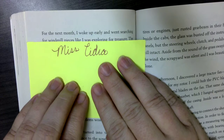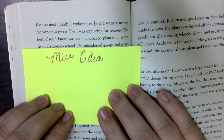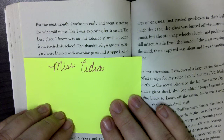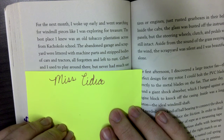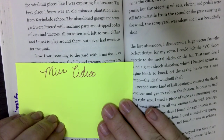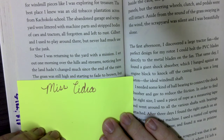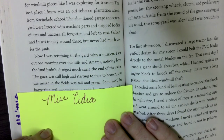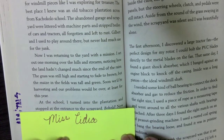For the next month, I woke up early and went searching for windmill pieces like I was exploring for treasure. The best place I knew was an old tobacco plantation across from Kimco School — the abandoned garage and scrapyard were littered with machine parts and stripped bodies of cars and tractors, all forgotten and left to rust. Gilbert and I used to play around here but never had much use for the junk. Now I was returning to the yard with a mission. I set out one morning over the hills and streams, noticing how the land hadn't changed much since the end of the rains — the grass was still high and starting to fade to brown, but the maize in the fields was tall and green. Soon we'd be harvesting and our problems would be over, at least for this year.